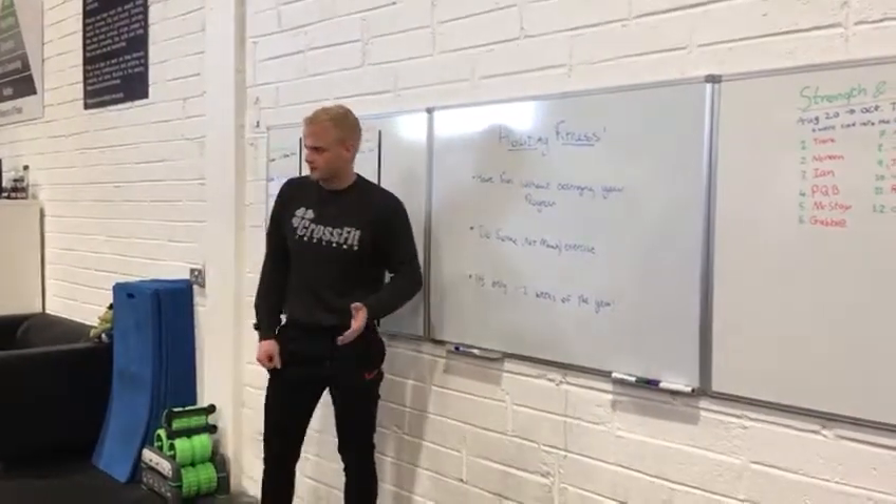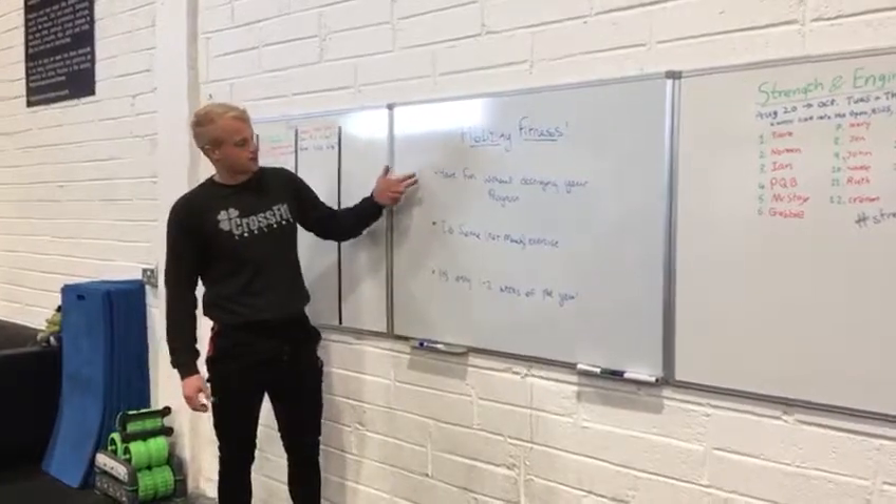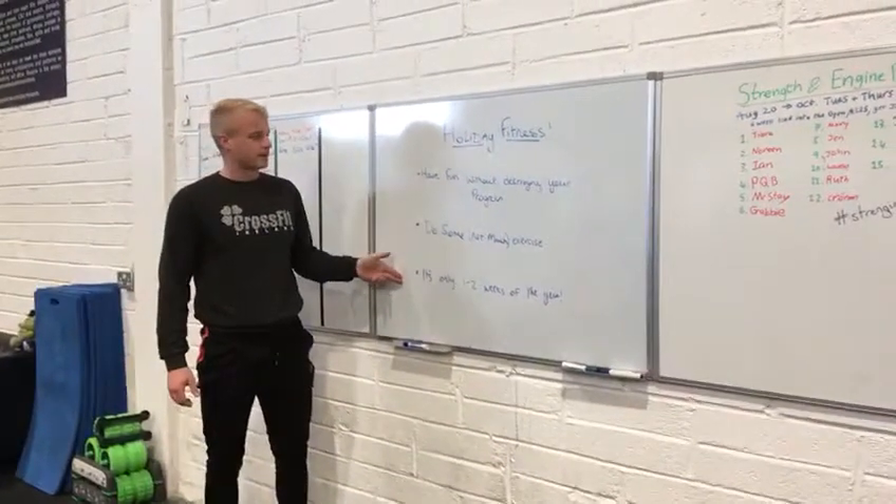It's a quick story time about holiday fitness because we're in holiday season right now. So with holiday fitness comes three things that I'd like to get across.